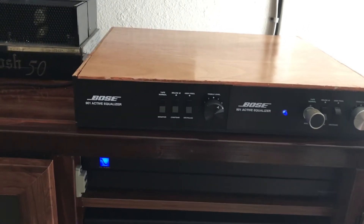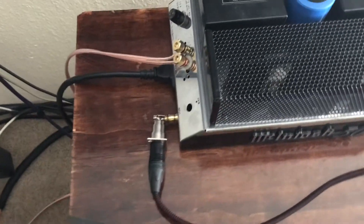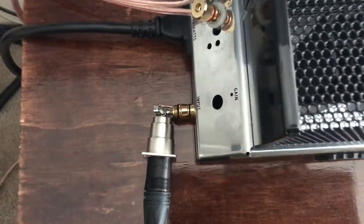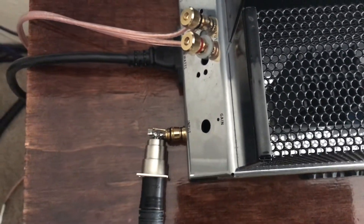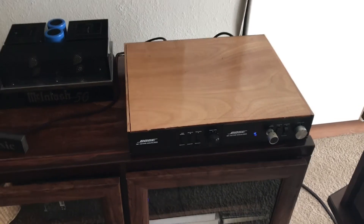So yeah, there's my rebuilt Bose EQ, and it looks a lot better than what I showed you guys before. You can see my rat's nest out back. And you can see my balance-to-single-ended adapter there - no, this is not creating the hum that you're hearing, I already checked that out. Anyway folks, thank you for watching, leave your comments and criticisms below, and thanks again. Bye.